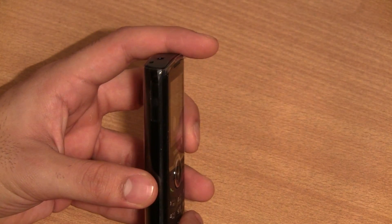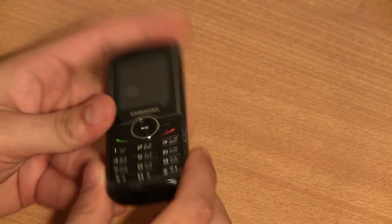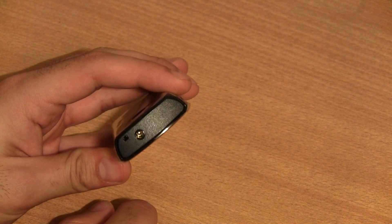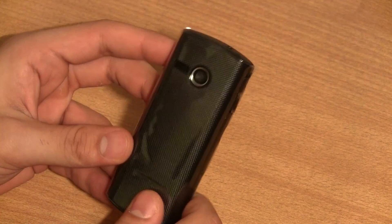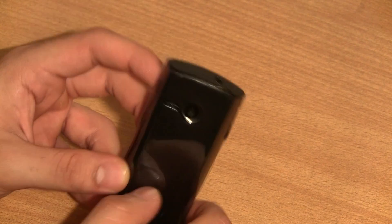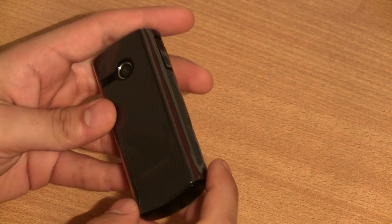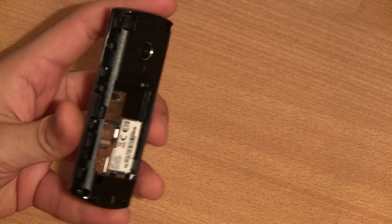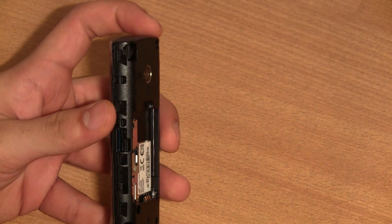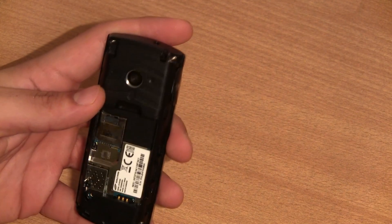Nothing on the sides of the device, although on the left you have your charging port. On the top you have a 3.5mm headphone jack along with a small hole to attach a lanyard or a charm. On the back there's a VGA camera and a textured back panel. You can slide the back panel off to reveal the battery compartment, and there is a micro SD card slot so you can add your own memory card, as well as the SIM card slot.